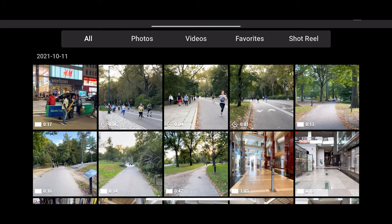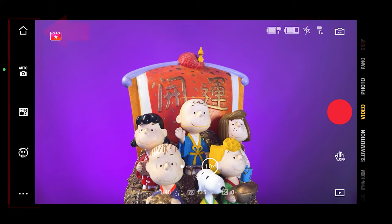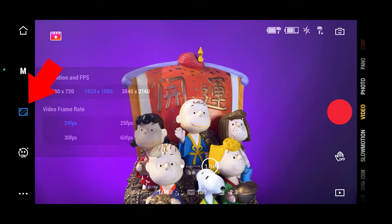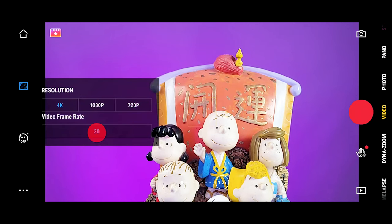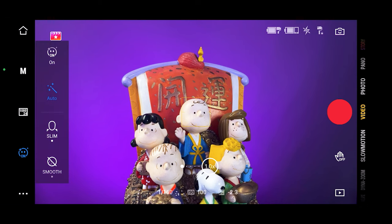On the left column, this icon will take you back to the home screen. Here you can select manual or auto settings for your ISO and shutter speed, but be aware that this only works on iPhone and not on Android devices. Over here you can select your video resolution, and on the iPhone you can select different frame rates. Android devices will only have 30 frames per second. This button will turn on or off the beauty effects.